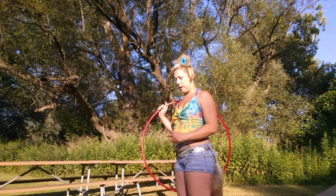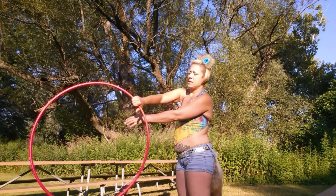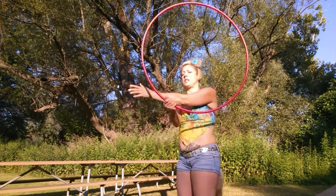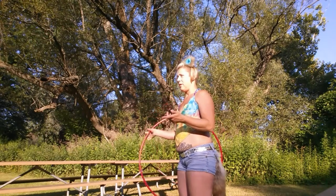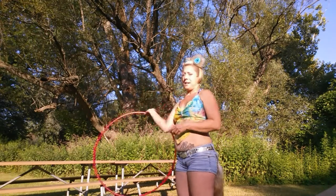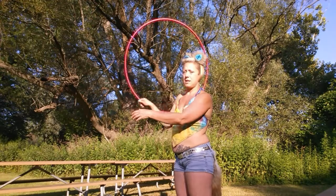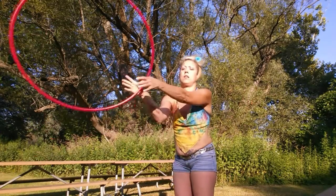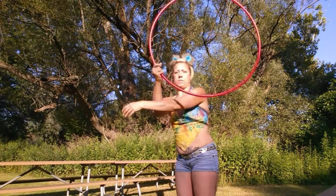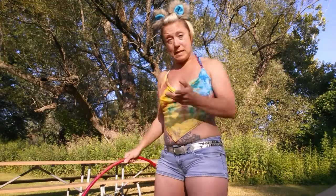Now with a forward three-beat weave, when your hand is on top, the thumb spin occurs to get you to the bottom and back. In a reverse three-beat weave, the hoop that's on the bottom does the thumb spin. So that's sort of the main difference.